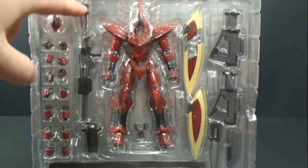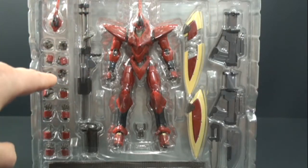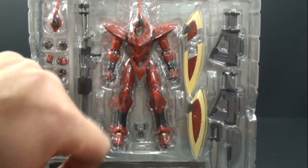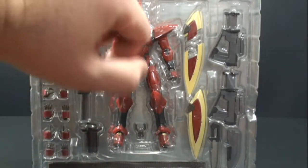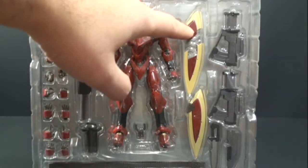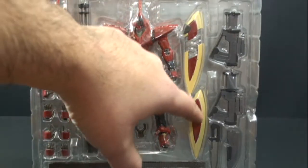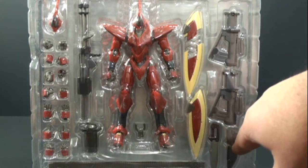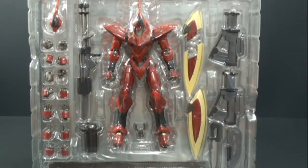Let's take a quick look at the accessory pieces. We have an alternate head, the gatling gun, several different hands, and the ammo clip with the drum that connects to the back. We also have the lambda driver in effect and in its dormant state, two other guns, his knife, and the sheath.